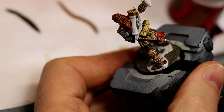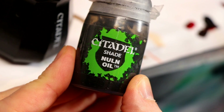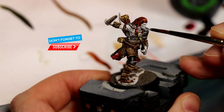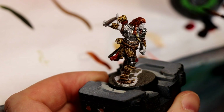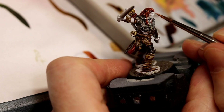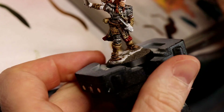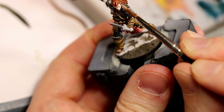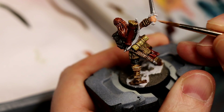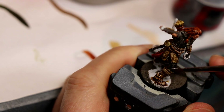I used Mournfang Brown as a base coat on the quiver. I normally won't wash metals with the basic GW shades as it will really dull them down and remove the metallic shine, but in this case I want to do that in anticipation of future highlights, so I just go ahead and slather it all over the metal. At this point I still thought he was a barbarian, so I used Army Painter Barbarian Flesh — it's a little thin out of the bottle, so it took a couple thin coats. Paint his face, hands, and the small amount of arm that's showing. For the base, I just covered the whole thing with Mechanicus Standard Gray from GW.